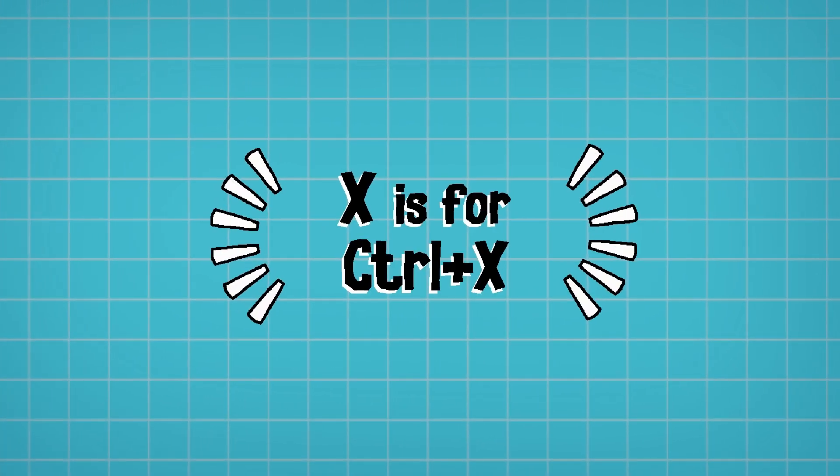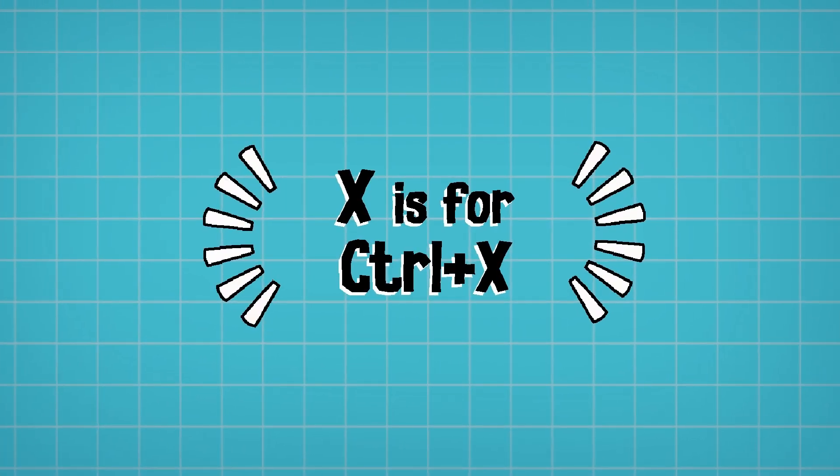X is for Ctrl+X, which is the cut shortcut. There are many shortcuts you can use in Cricut Design Space, and Ctrl+X is very useful when you want to cut something out of your canvas and paste it in later. You can press Ctrl+X to remove a selected item, and then press Ctrl+V multiple times to paste that same thing over and over again if you want to duplicate it.